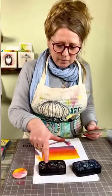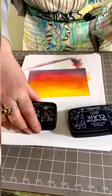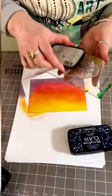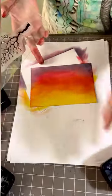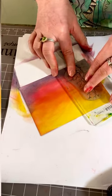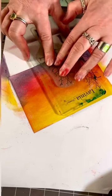I've got a couple of colors here: I've got my Versafine Claire Nocturne and my Versafine Claire Twilight. All I'm going to do now is just show you how easy it is to stamp over the top. Ink up and then just pop that down, give that a press, take off, and I'm going to do another one just by the side.